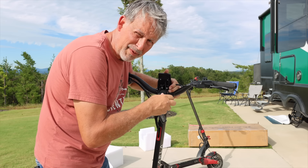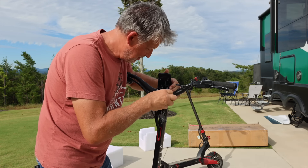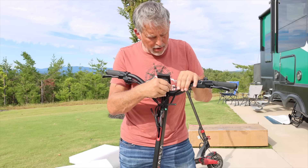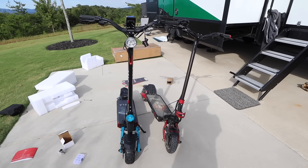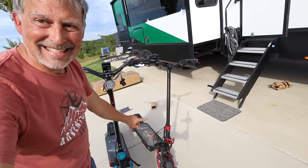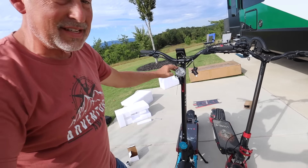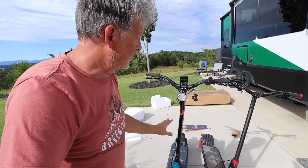The fun part is it's pretty much self-explanatory — it's not like you're rebuilding a rocket or anything. Everything's color coordinated, so it's black to black with little two-arrow connectors and you simply snap together. Look at this headlight! The original has headlights down at the feet in two little areas, which worked really well. But now not only does this have a light up here, it also has lights down below — so they doubled up on the light.